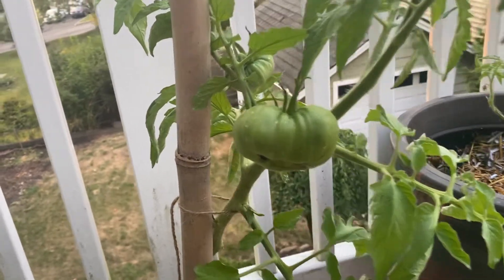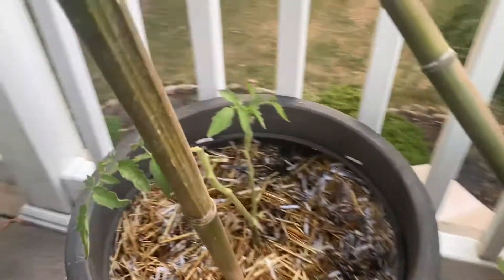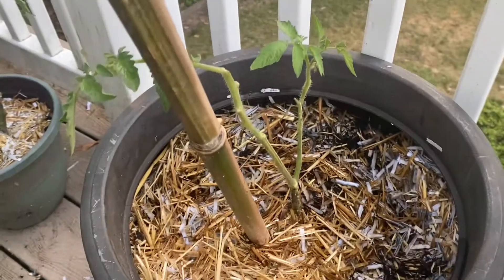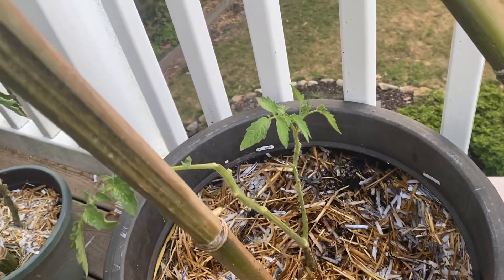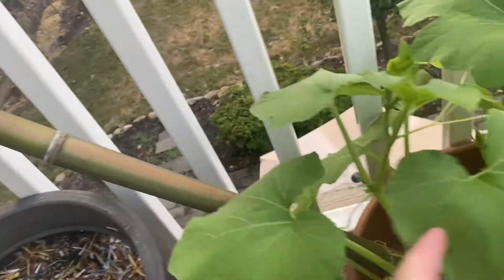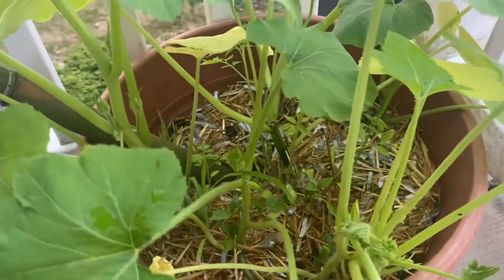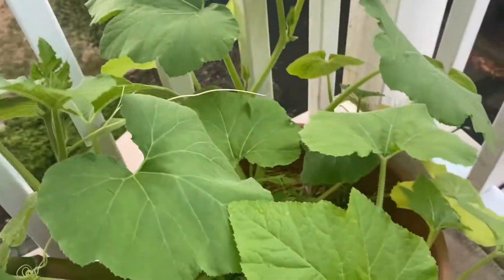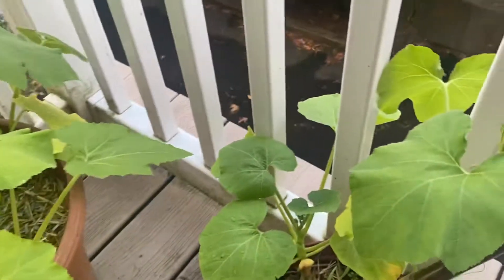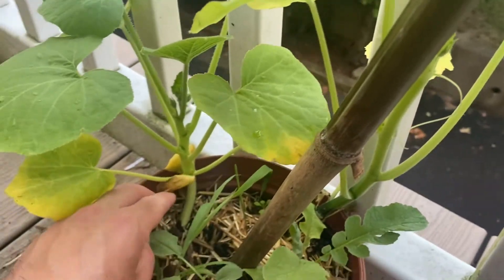Got a couple tomatoes going on here. This one I just over-watered — it wasn't draining great and it's not looking too well, but I could just leave it and see what happens. Over here I threw in a bunch of squash seeds — way too overcrowded. Another squash plant and nothing's really growing; I don't have any squash at all.